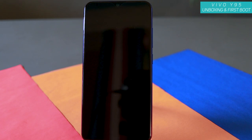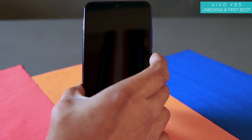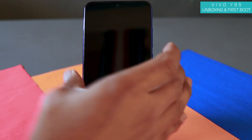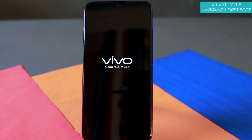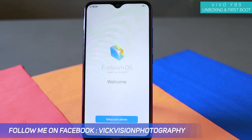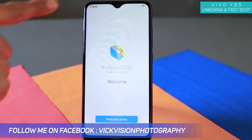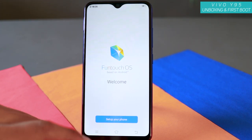Here's the Vivo Y95 and we are powering it on for the first time. You get this Vivo camera and music powered by Android screen. The Vivo Y95 has got a teardrop notch — there is only one notch for the camera itself and pretty much everything else is screen. Very, very thin bezels as you can see. But still, the resolution is not quite good enough to make this phone look gorgeous.